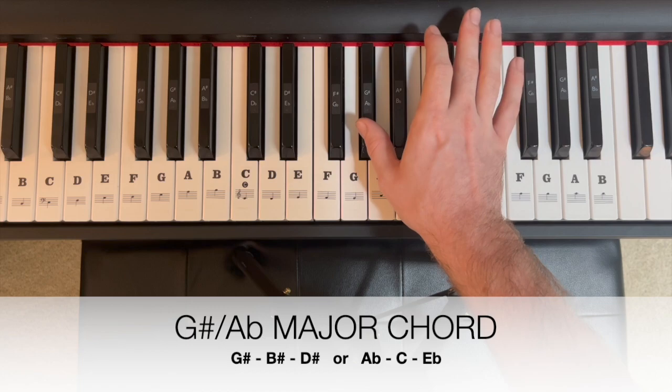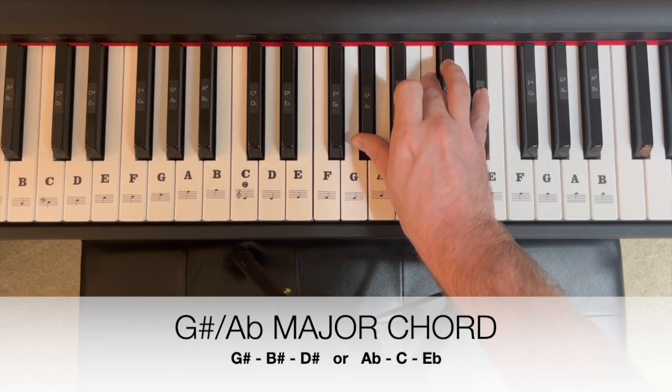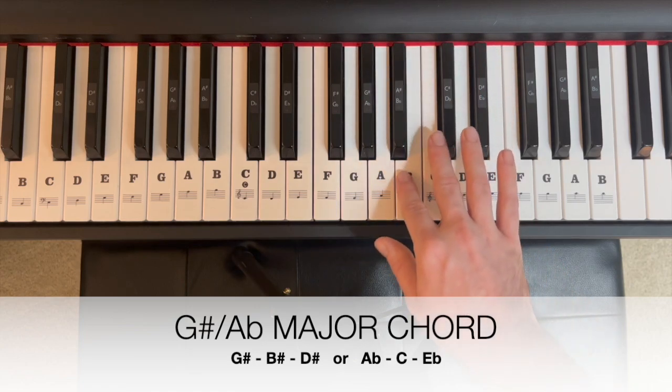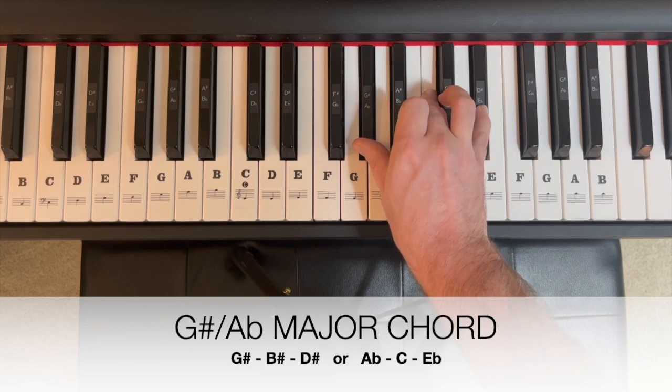We're going to start and build that chord on an A flat, C, E flat. That is our A flat major or G sharp major. You could think of that as G sharp, B sharp, and D sharp. There's our major triad that we're going to build everything off of today.